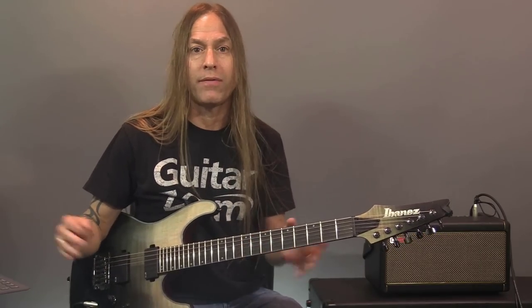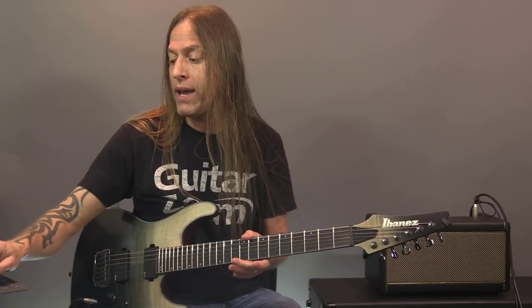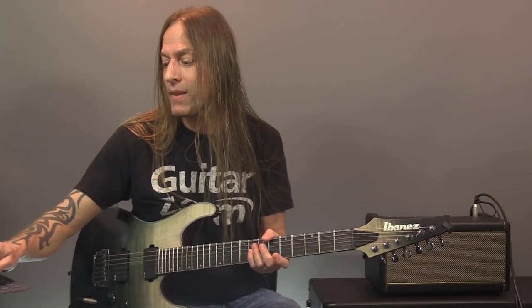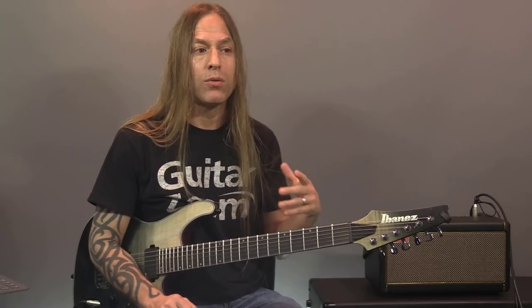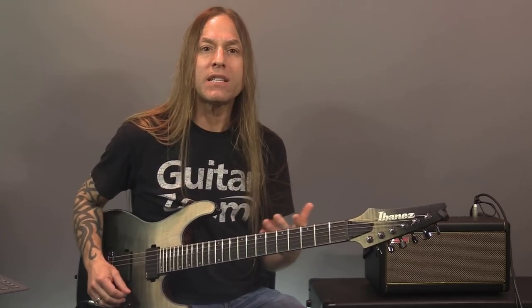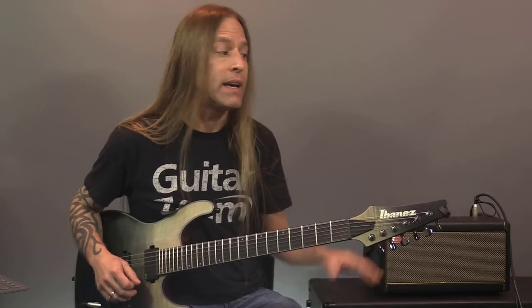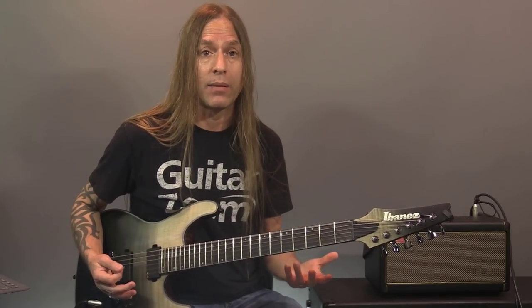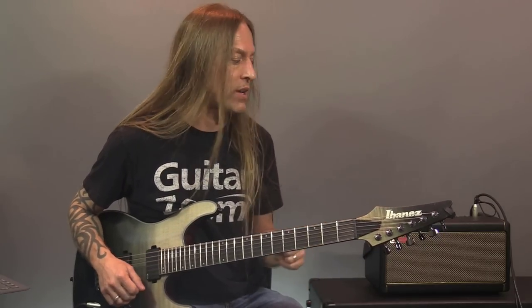Let me show you — I'm going to pull up Spotify. It's just regular old Spotify, not the Spark app. If I start playing it, you can hear audio playing through the Spark amp. It's really nice because when I'm sitting around the house and just want to listen to music, I can start playing and it sounds great. This is 40 watts, and it's more than loud enough for any practice situation.